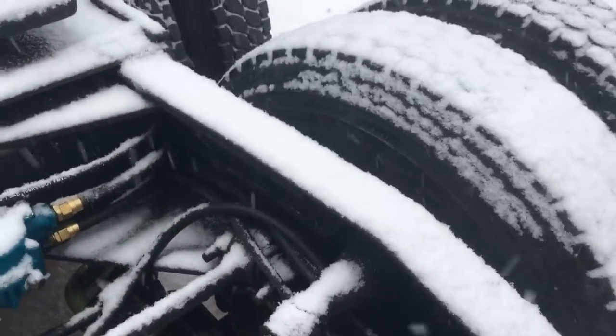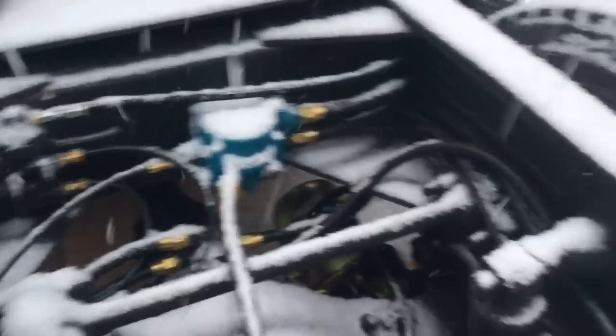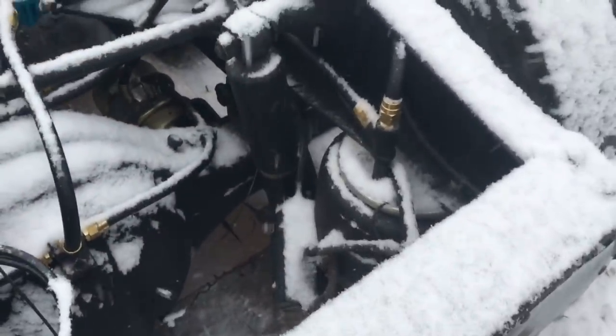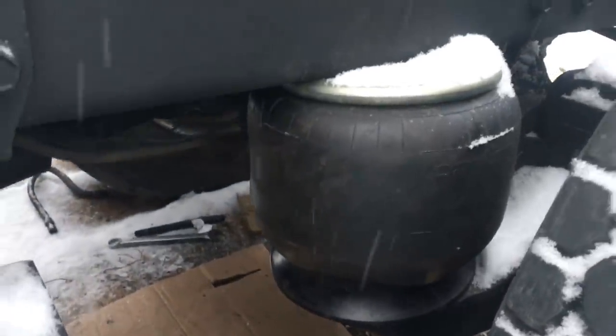I think we've got some air suspension! Look at that — got air in the bags. I must have done something right. Look at those — perfect. I don't hear any leaks. Must have done something right.